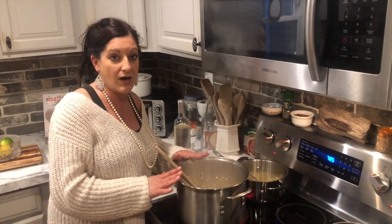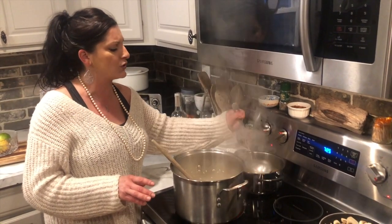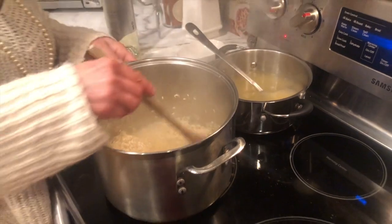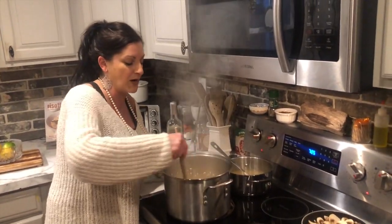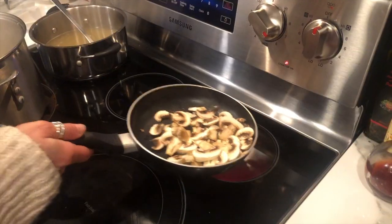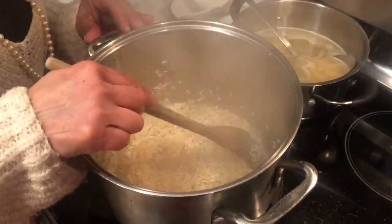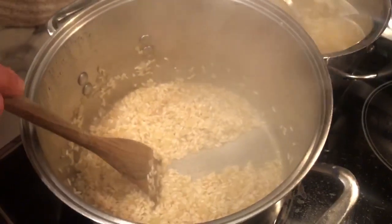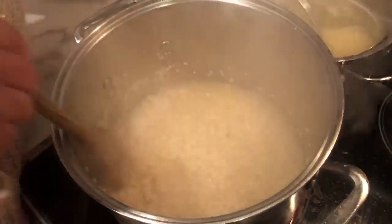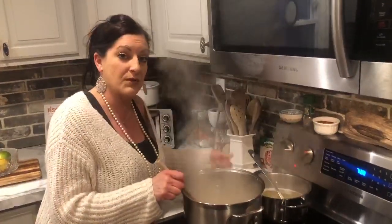After the alcohol is cooked off, you're going to start adding your chicken broth one ladle at a time — maybe you can start the first one with two. It's important to have the chicken broth warmed on the back burner so it's the same temperature and doesn't cool down the dish. You know it's time to add another ladle when you pull apart the rice and there's no liquid coming through. That's when you add another ladle, stir it all together, and let the rice absorb all that liquid. Once it's absorbed, you add another ladle.